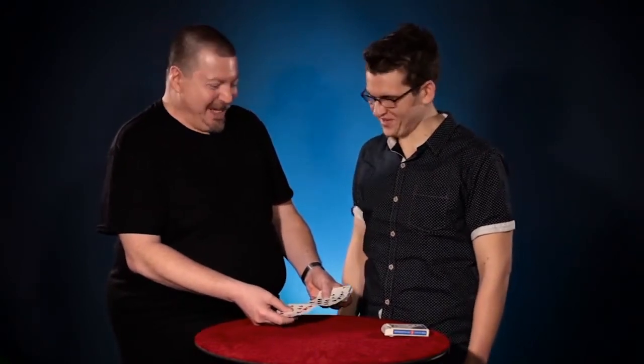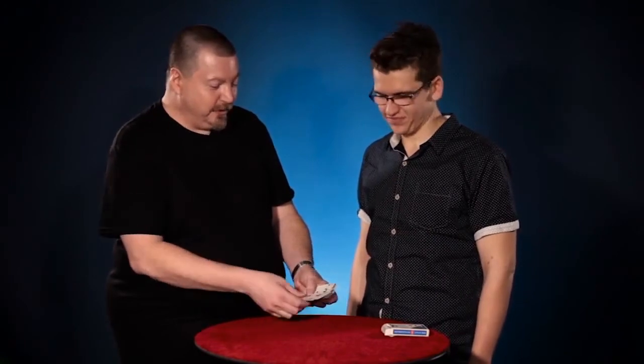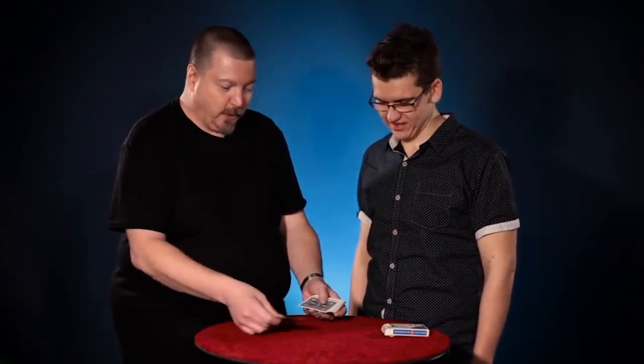Sir, if I may call you that. We happen to have four red cards and four black cards. I'd like to show you a little miracle with these cards and nothing else. It's actually quite interesting.